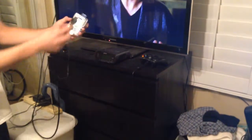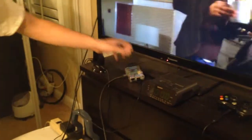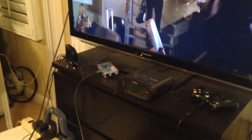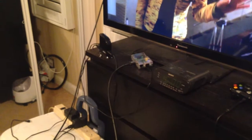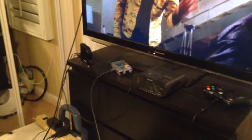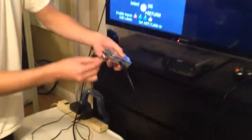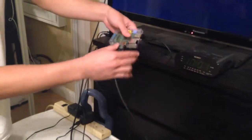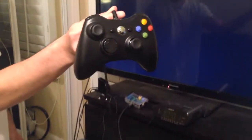I'm going to connect the Raspberry Pi HDMI to my TV right here. And then I'm going to unmute the TV, change the input, and plug the power adapter into the Raspberry Pi. So there's no keyboard, nothing except for this Xbox 360 controller. And then I'm going to turn on the power.